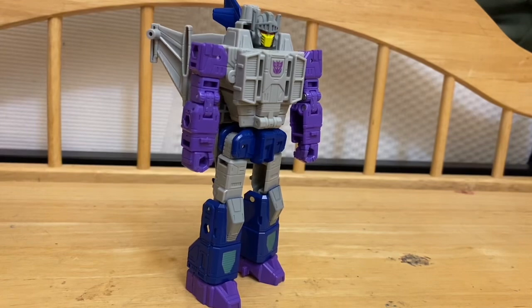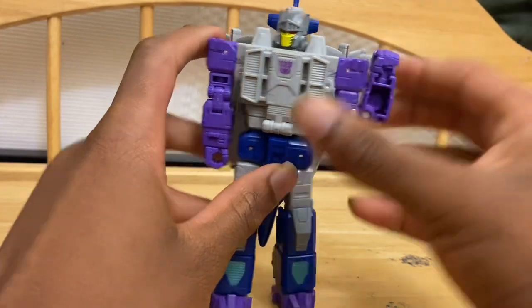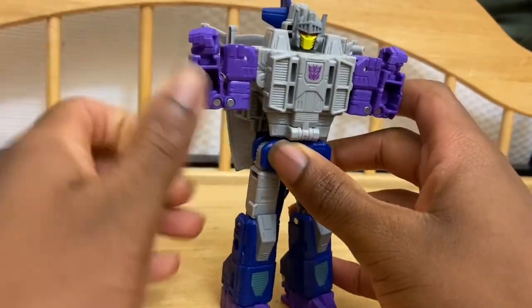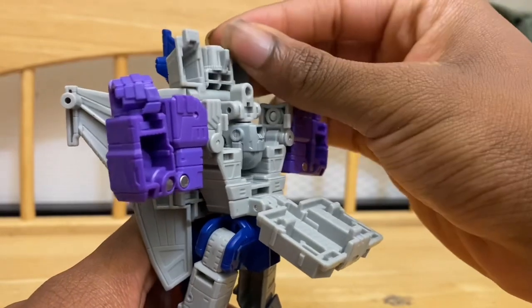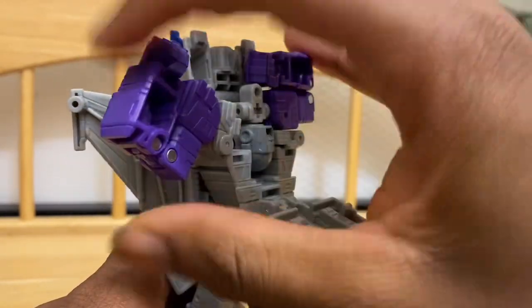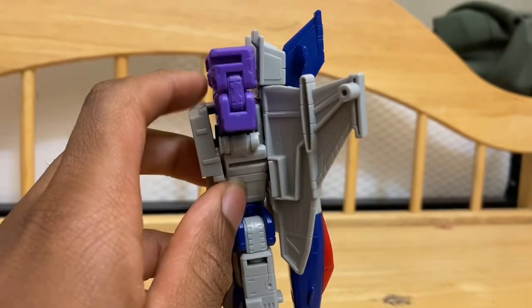On to transformation. The transformation is simple but fun. First, you're going to fold up the arms and make sure to twist them to the side — this is not Siege Spinister. What you do to one side, you do to the other. Next, fold his chest piece down, then fold his head in, pull up these shoulder tabs, and fold in his arms. Make sure you fold in his arms neatly, as it will be a problem if you don't do it right. Then close up his chest.